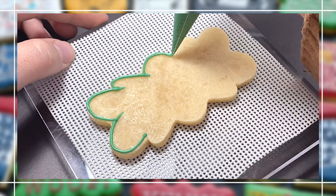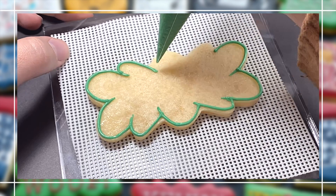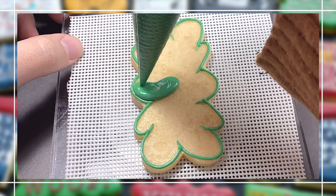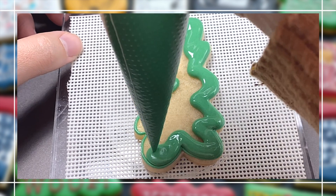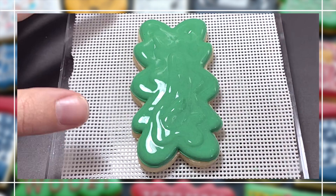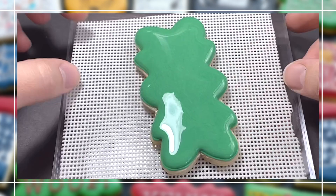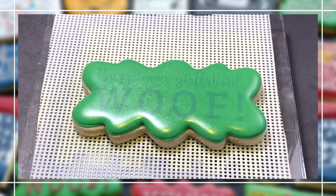Our next design is going to say 'Buzz, your girlfriend — woof.' For this cookie I pulled out one of my favorite plaques, which is the Nancy plaque by Kaleidocuts. When buying cookie cutters I always recommend getting some versatile shapes that you can use for any set. I have used this one in so many ways I couldn't even count — I'll link it down below.